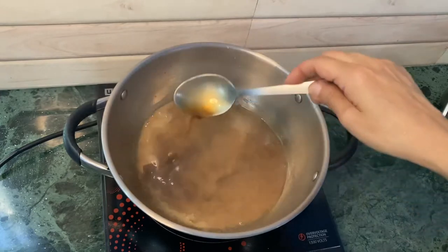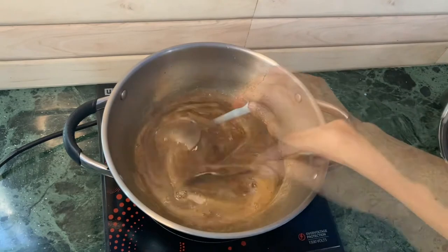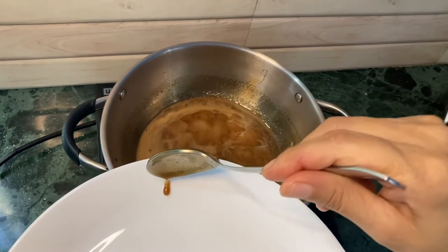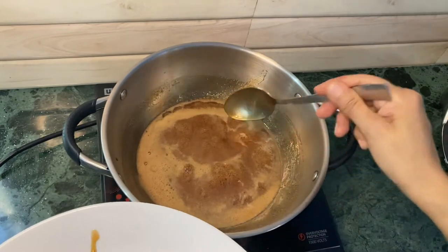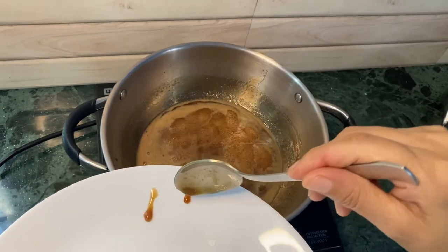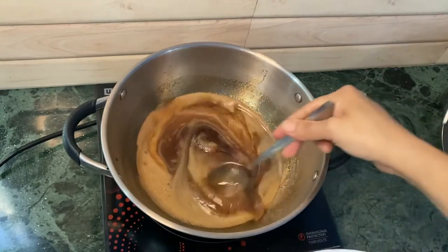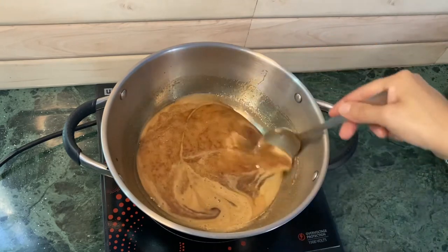I'm going to let this boil until the sugar syrup is ready, but make sure that you keep stirring it and cook this on a very low flame or heat. My sugar syrup looks ready now and I'm going to do two kinds of tests — one on a plate and one with the fingers. I'm dropping it on the plate and it's still running down, so that means the sugar syrup is not ready yet. Let me cook for a few more minutes and then check.